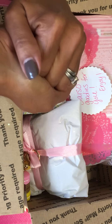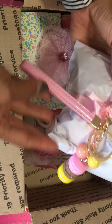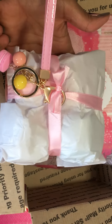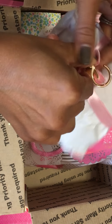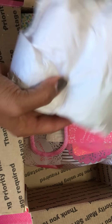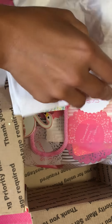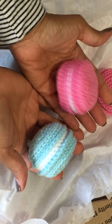Thank you so much Michelle, I wish I could give you a big hug. She's got a few little goodies in here for me — I am just blown away. Look how she's got it all packaged up with the little macaroons and this little keychain. I'm going to slide the ribbon off.